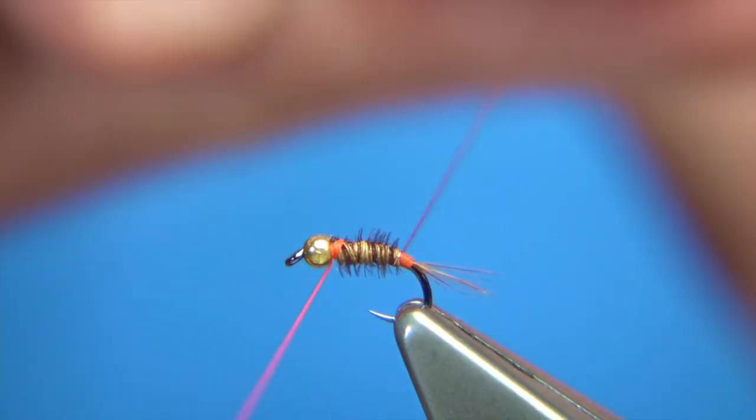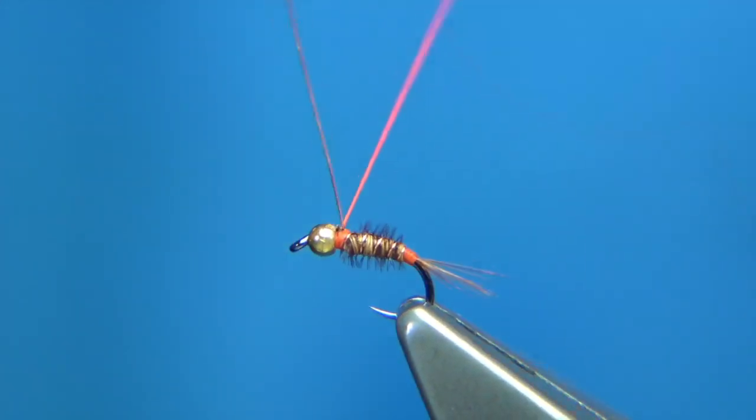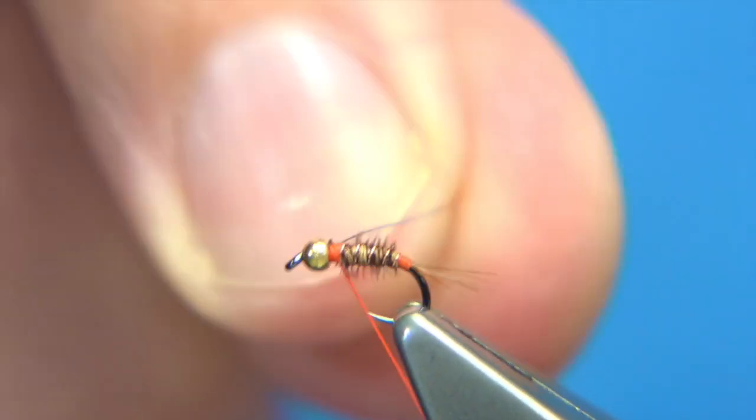Draw the waste. Bring your wire up the normal way, just so that you're ribbing the fly. This will protect the pheasant tail fibre. Screw in the wire and bend and break it off.